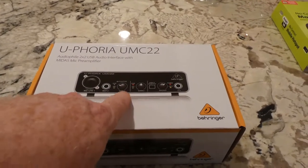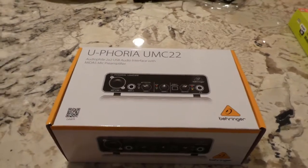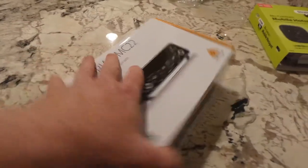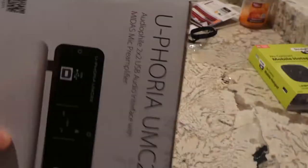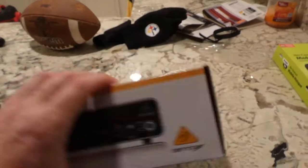It features gain on one and two, so we've got the ability to adjust the output and a headphone jack, which is pretty cool. There's a couple of instruction manuals — I'm sure one of them is in a different language. It's designed in Germany, made in China.